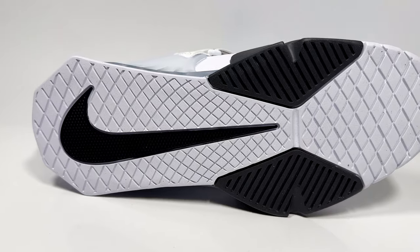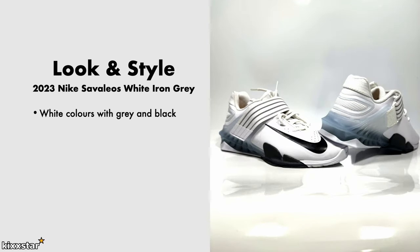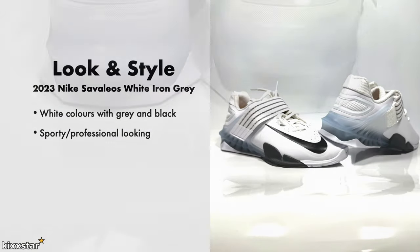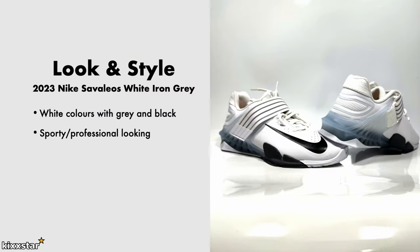For strength exercises the flat outsole keeps you locked down to the floor with no gaps. In terms of look and style, I like the simple white, grey, and black colorway — it looks sporty but also professional, like it means business at the gym. It's great for strength training and powerlifting, especially with the slightly elevated heel for those heavier impact movements.